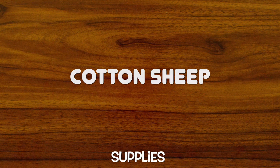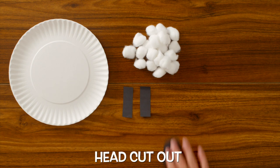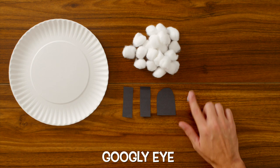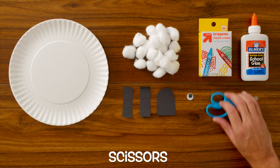In this activity, the supplies we're going to need are a paper plate, cotton balls, cutouts for our legs, a cutout for our head, a googly eye, crayons, wet glue, and scissors.